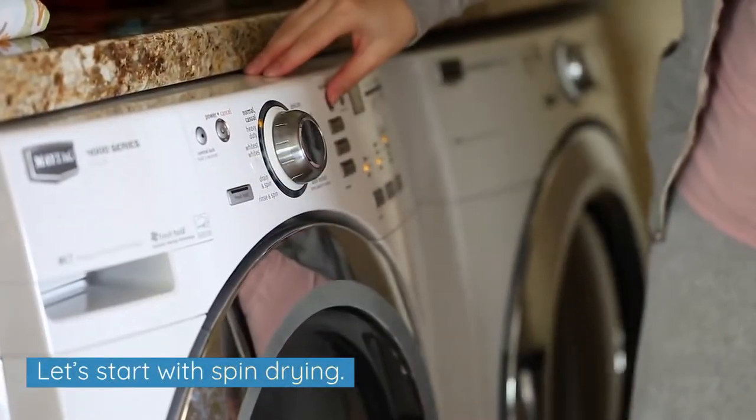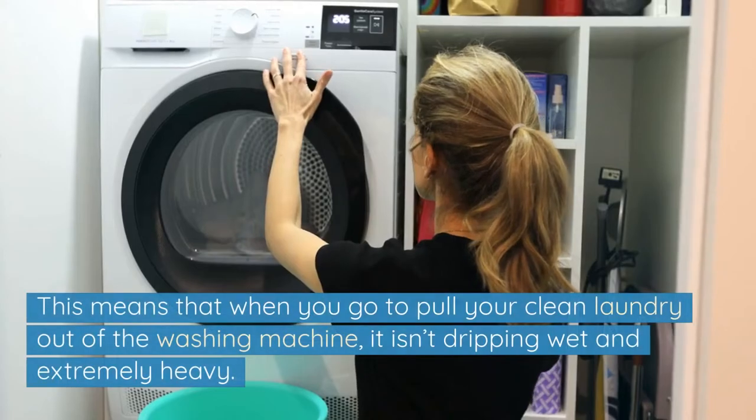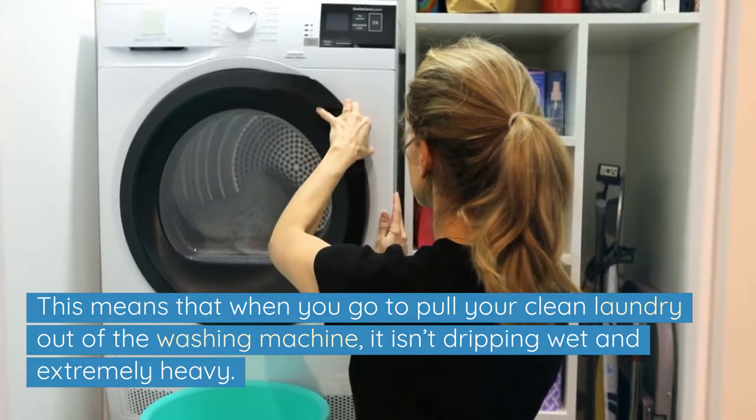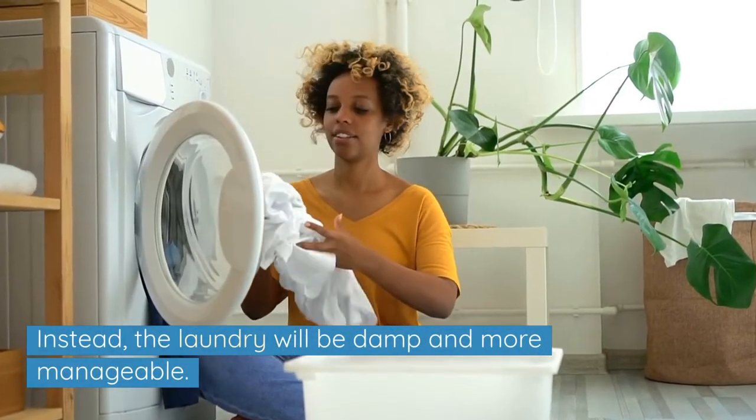Let's start with spin drying. A spin dry takes place towards the end of a washing cycle and its sole purpose is to spin the soaking wet laundry around in the drum really fast to extract moisture from the material. This means that when you go to pull your clean laundry out of the washing machine, it isn't dripping wet and extremely heavy. Instead, the laundry will be damp and more manageable.